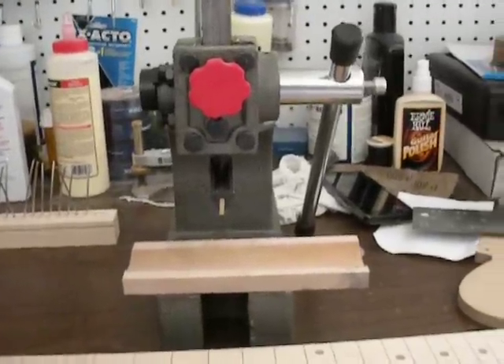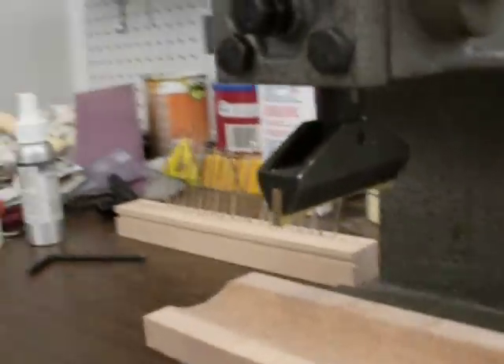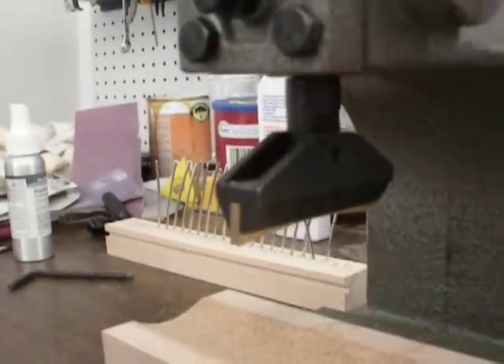Hey everyone. What I've got here is my half-ton arbor press from Harbor Freight — it costs about 30 bucks. What I've done is converted it using the StewMac arbor fret press caul here, and I'm going to show you how to press a fret in today.